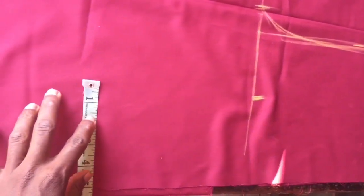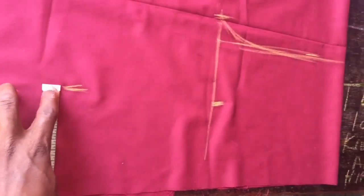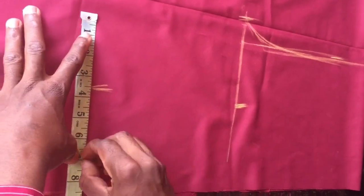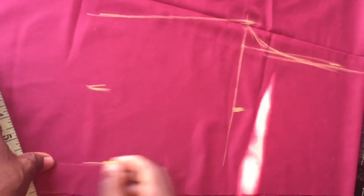Mark it. Then the knee is 14. 14 divided by 2 is 7. So 7 divided by 2 gives 3.5 — I place 3.5 here, then mark the 7 inches on both sides here. Then I connect this line up to the top.